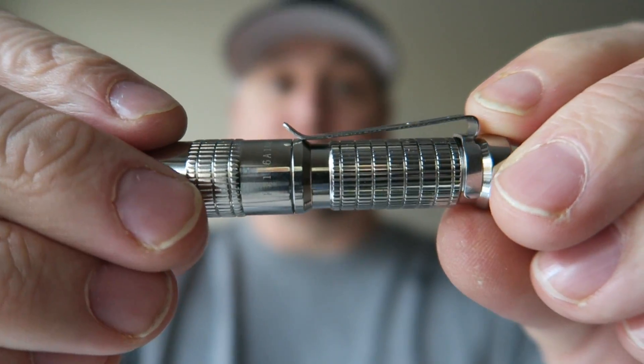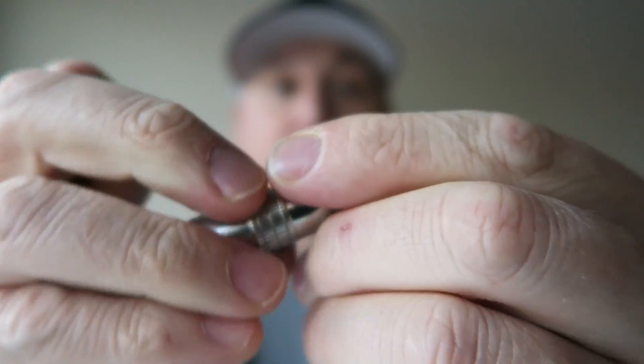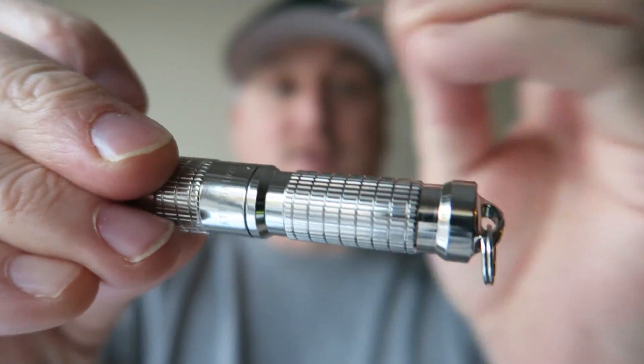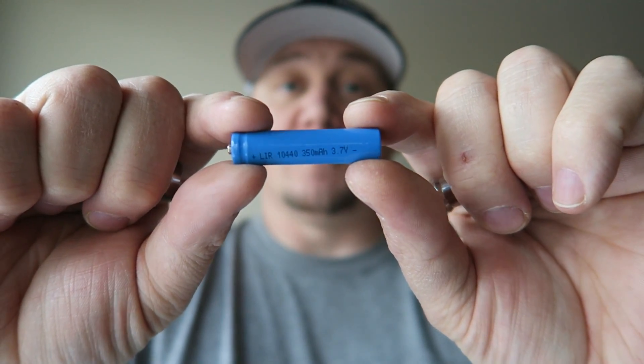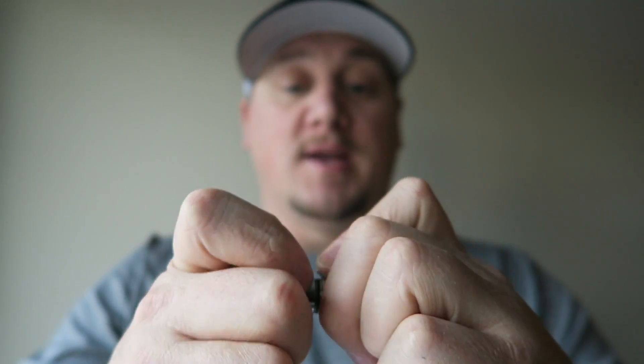It comes in three different colors: stainless as you see here, black, and also brass. The pocket clip is removable, so if you're going to use this on your keychain you can just pull the pocket clip right off and hang it on your keys. It's also a two-way pocket clip, so you can attach it up front and wear it on your hat just like a headlamp — which is very cool — and at 360 lumens it's plenty bright enough for headlamp applications.